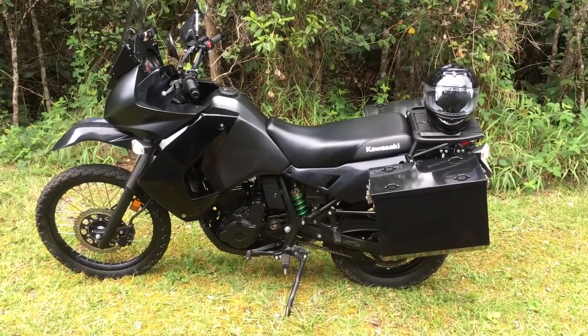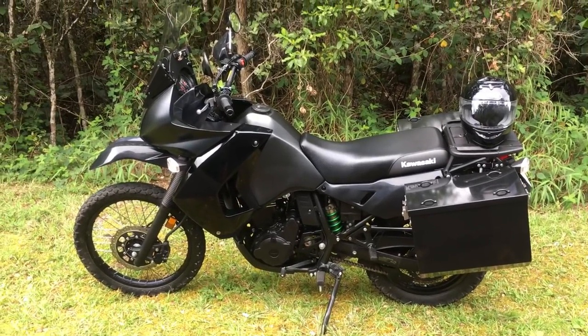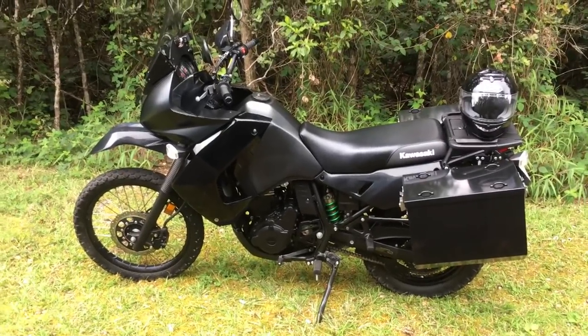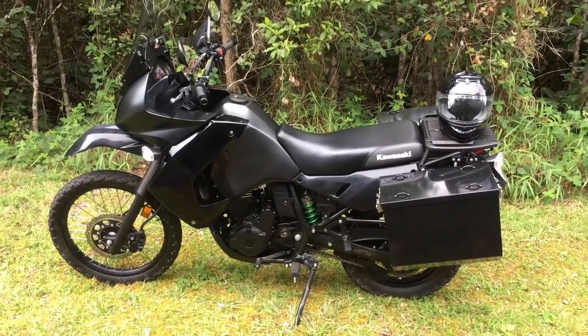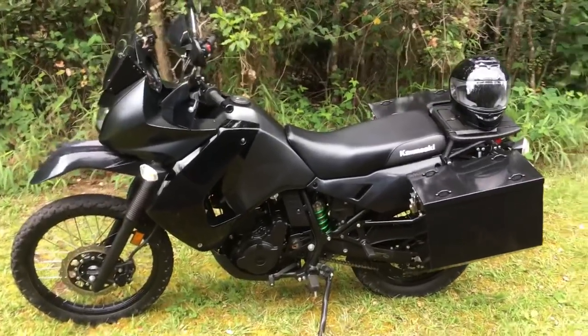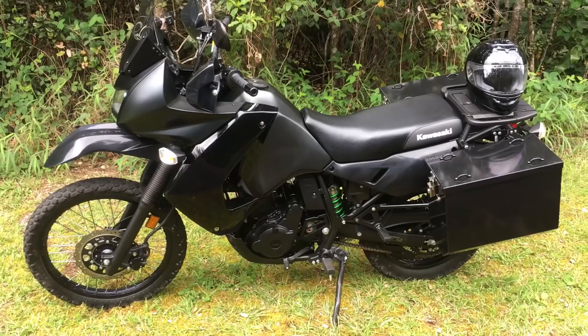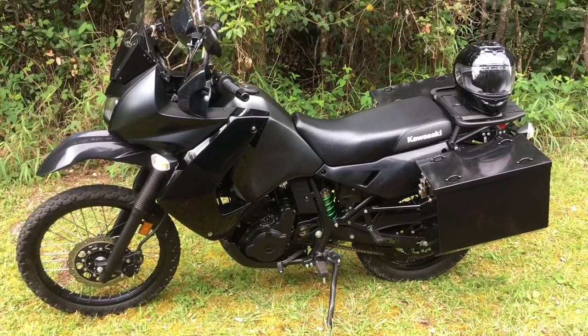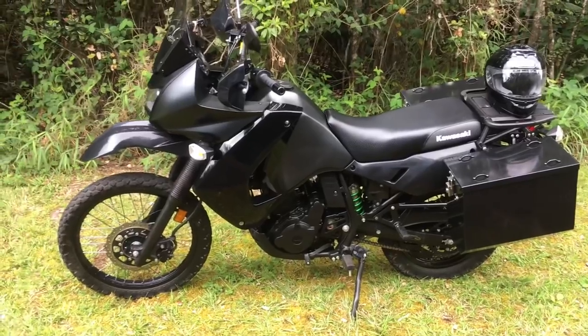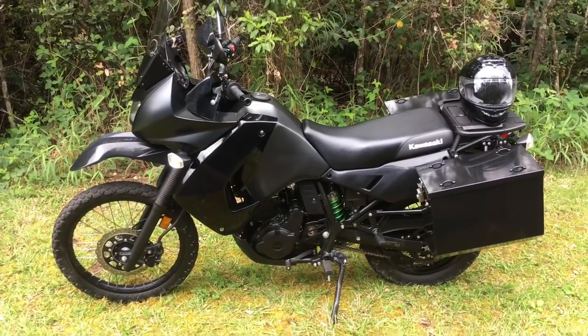This is my review of the KLR 650. There are a lot of reviews on KLR 650s on the internet, but this one's mine. This is a 2017 model. I have not owned this motorcycle for very long — this is the second Kawasaki I've ever owned. I'm kind of a KTM guy, for disclosure.